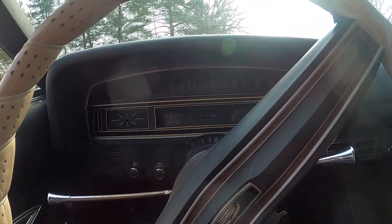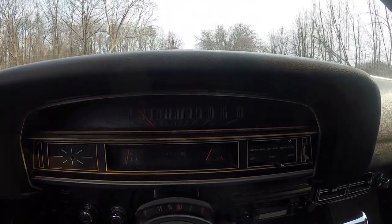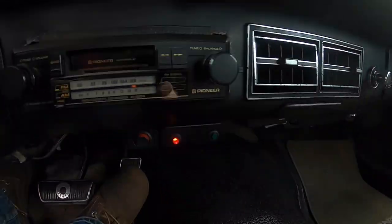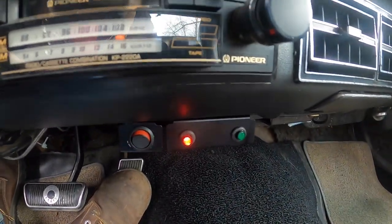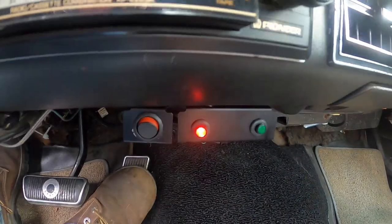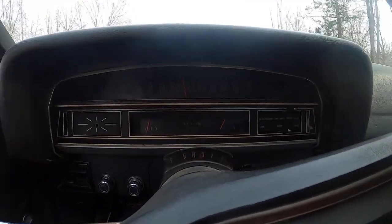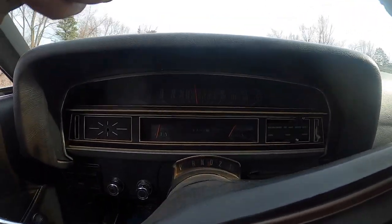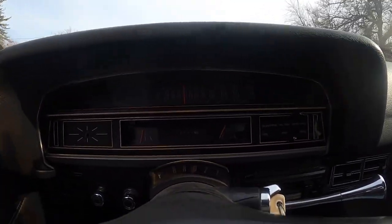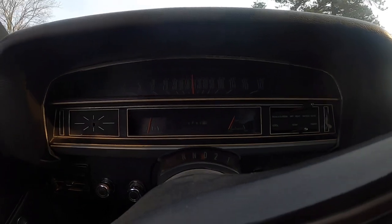Getting to 30 miles an hour — pay attention to the indicator lights here, because at 40 to 45 it'll switch. And there we go — we're in overdrive now. It really makes a huge difference. Before, doing 55 to 60 miles an hour without the Gear Vendors unit, the motor would be at around 2800 to 3000 RPM.